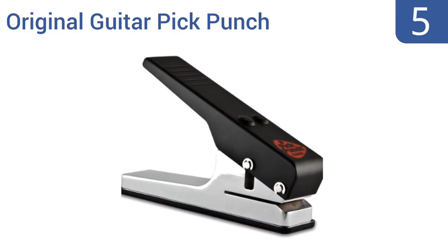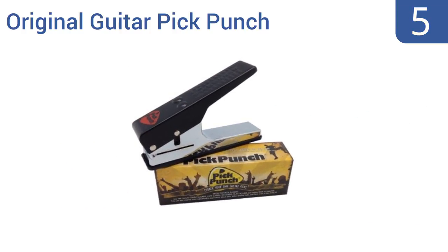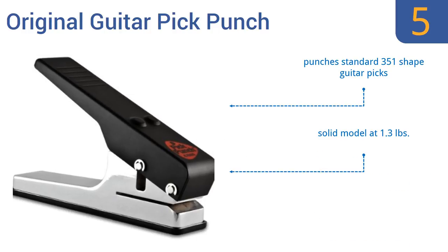At number 5, the original guitar pick punch from the brand Pick Punch claims to be the first and best punch available on the consumer market. While those claims can't be easily substantiated, there's no denying that it's reliable and easy to use. It punches standard 351 shape guitar picks and is a solid model at 1.3 pounds, but it is a slightly overpriced option.